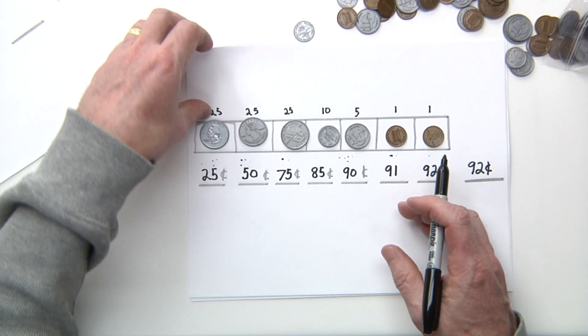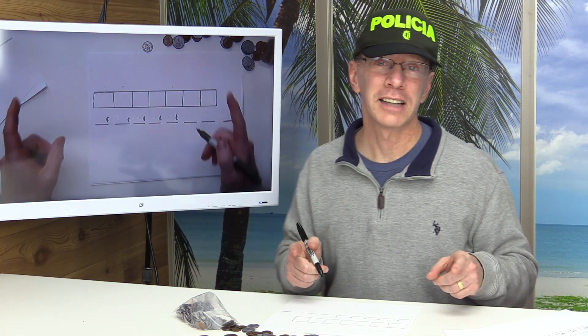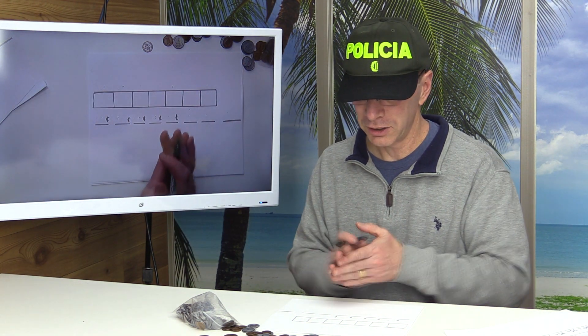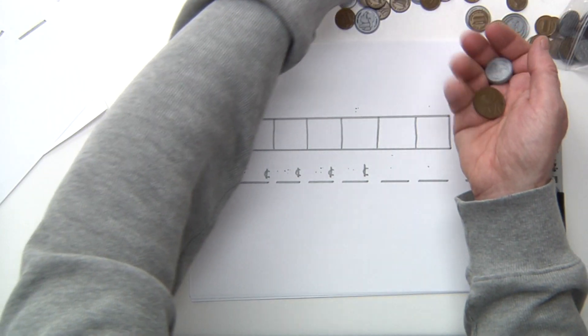All right, let's do another one — this is a lot of fun! You can even do this at home. Get out some money, count it, and then have your mom or dad come over and check it. So let's do this again — grab seven coins.